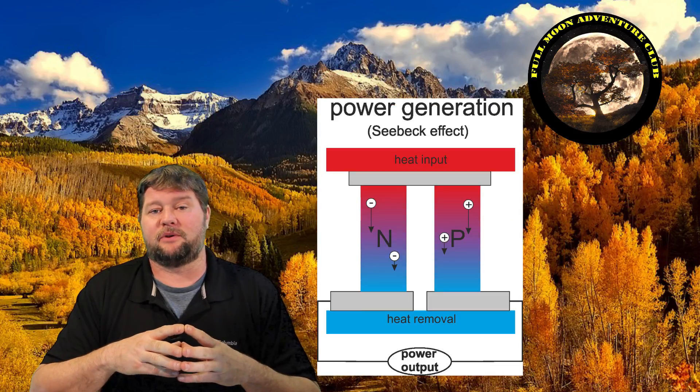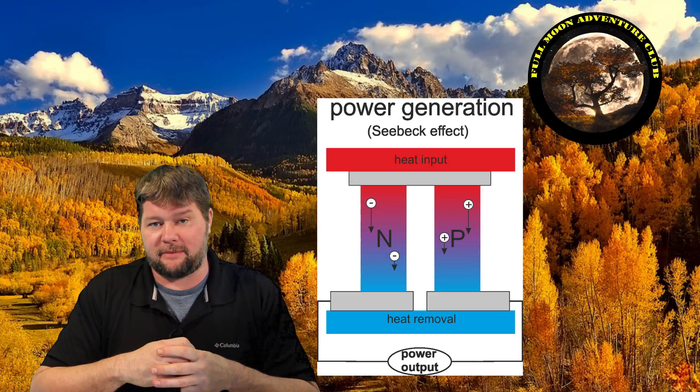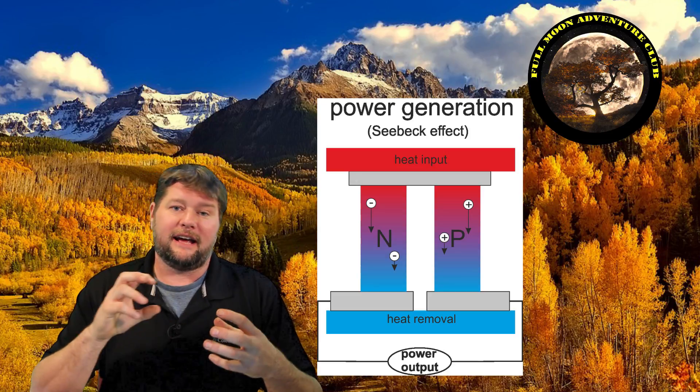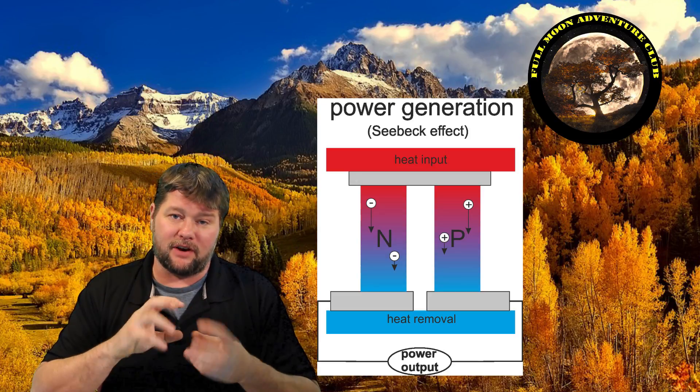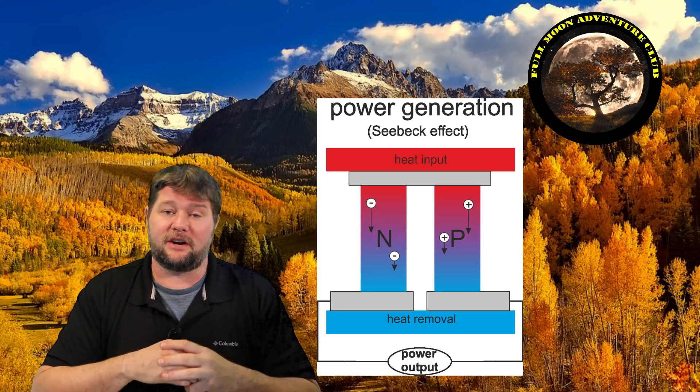Now that we've done the unboxing, let's talk about the unit itself. The BioLite 2 Camp Stove is basically a thermoelectric generator using a principle known as the Seebeck effect, where the heat generated within the fire chamber is transferred down a conductor and hits a heat sink, converting that differential in heat and cold into energy to charge your devices, which is very, very cool.